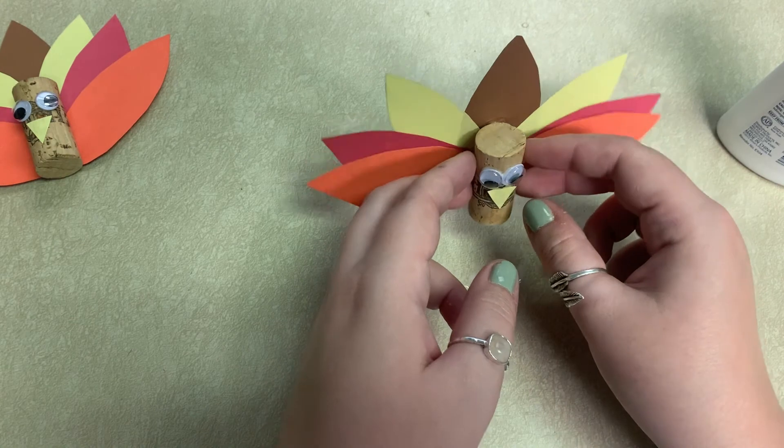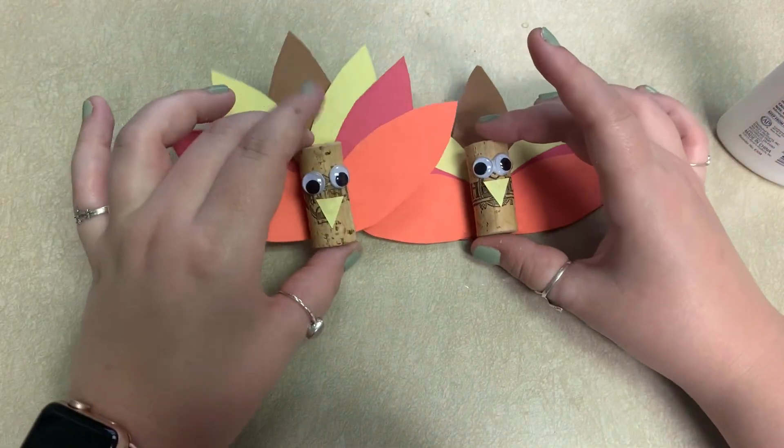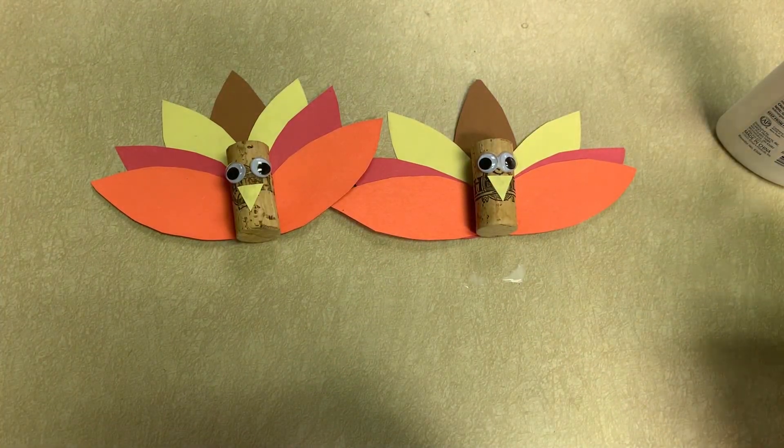Call the library starting on Monday if you would like a cork and cute turkey. I think they turn out really, really sweet and adorable for how quick and easy of a craft they are to make. Thanks for watching.